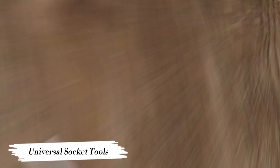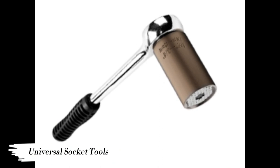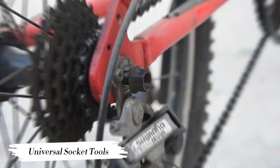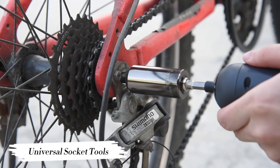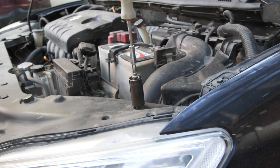A must-have in any household. Ideal for home improvement, carpentry, auto repair, family maintenance, construction, home renovations, house rebuilds, drill accessories, woodwork, and other DIY projects. Built on a simple and effective concept, the universal socket can instantly conform to any size or shape.